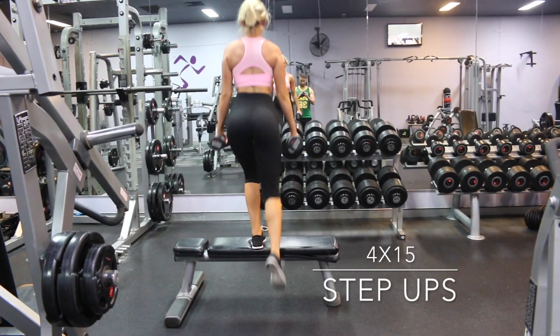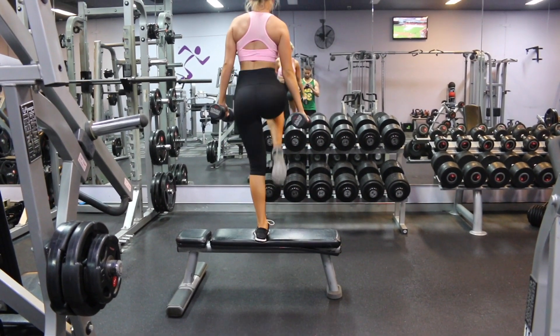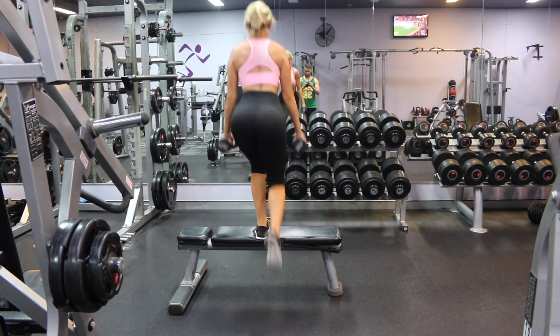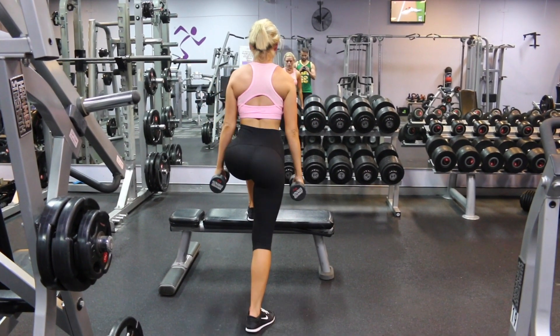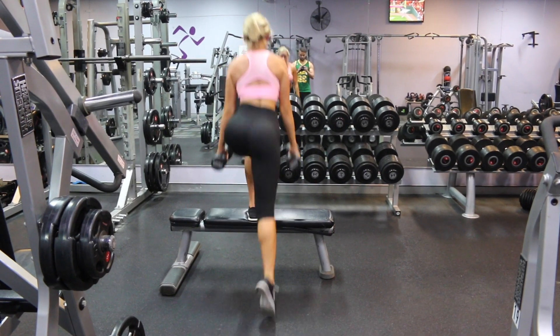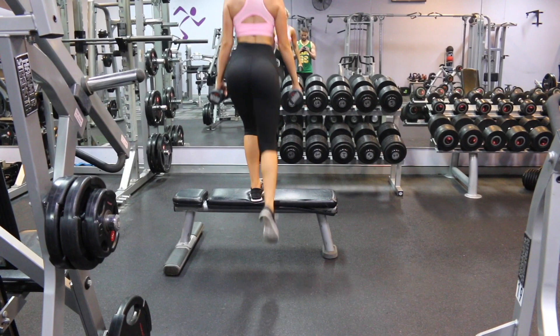We are doing 4 sets of 15 step ups. Grab some weights and a step platform. Place one foot on top, bringing your knee up to your chest and then placing it back down. We are doing this 15 times on each leg for 4 sets.